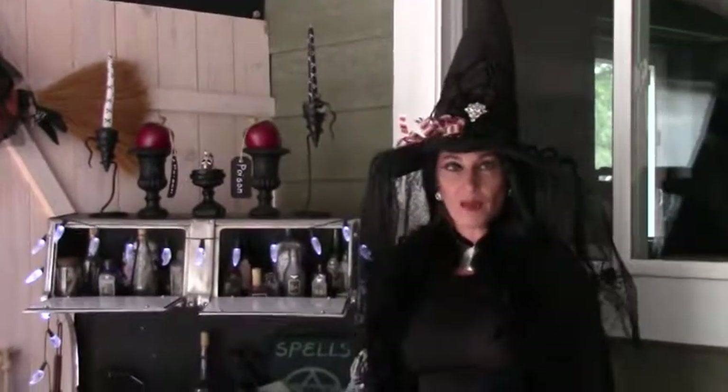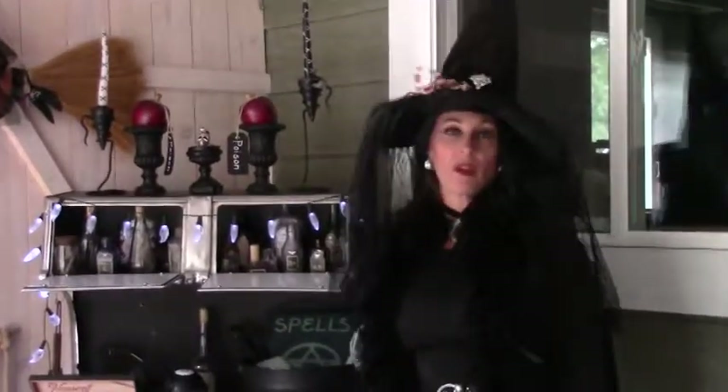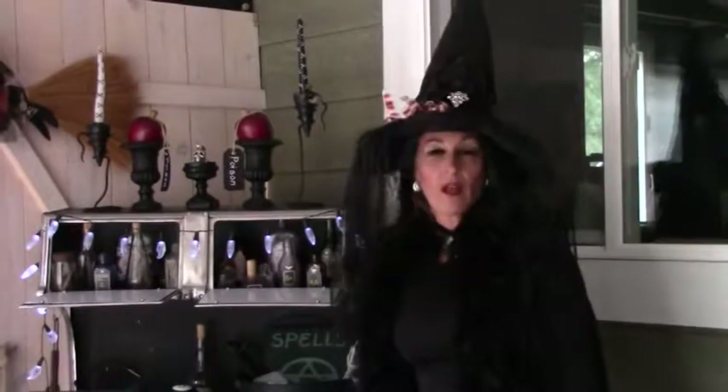Hi, it's Suzy Homestead of the Rockies and welcome to the Suzy Homesteader channel. Hopefully you saw my other videos on our outdoor Halloween decorations like graveyards, our witches station, and our porch Halloween decorations.